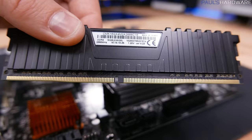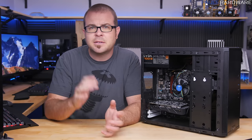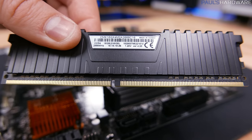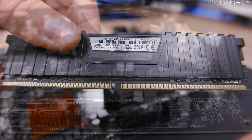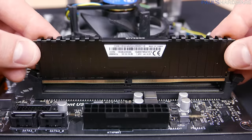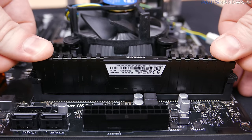Next is memory. I have one stick and four slots — the manual doesn't specify which slot to use for a single stick, so I'm going with the outer one. Memory sticks have a notch in the middle that's off-center, so make sure you have it flipped the right way. Open the side latch of the DIMM slot, drop the memory straight in, and apply firm even pressure straight down until it snaps into place, closing the latch.